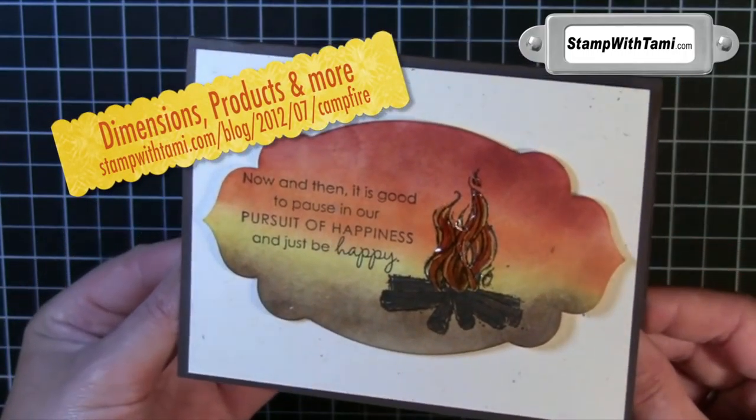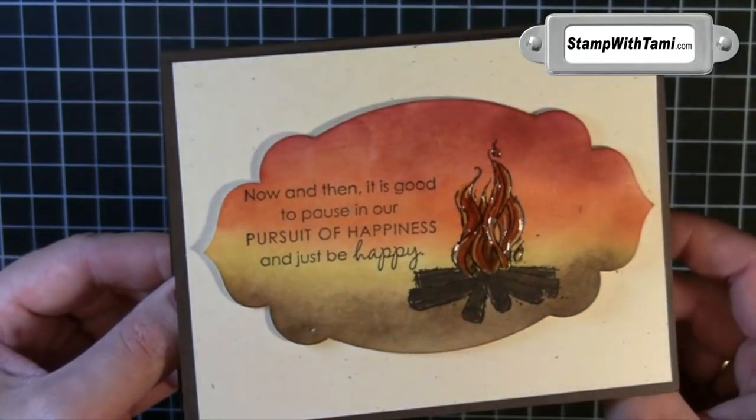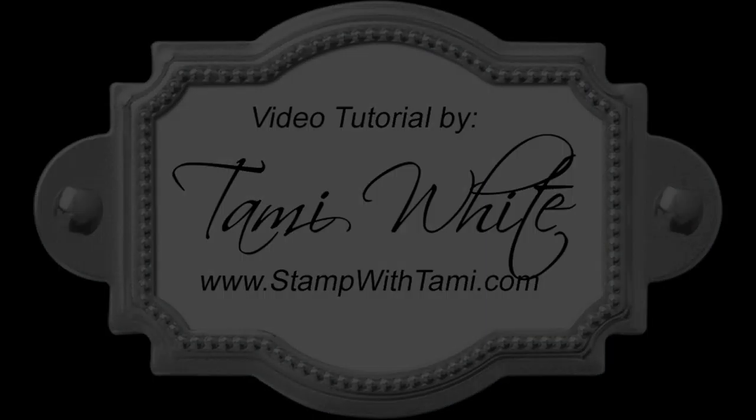Isn't that amazing? Just simply great, whether it's for scouting, whether it's for camping, whether it's just for inspiration. It's a fantastic card and I just love this stamp set. You can purchase all of these supplies on my website as well as find tons more samples and inspiration. Thanks for joining me today.